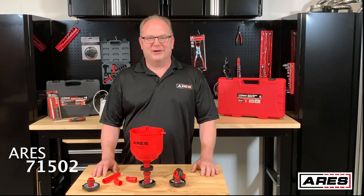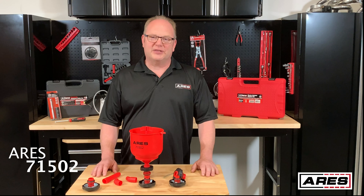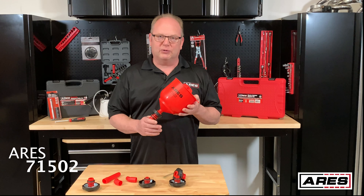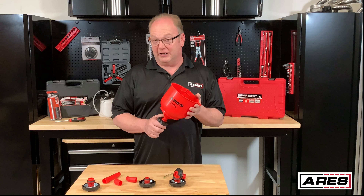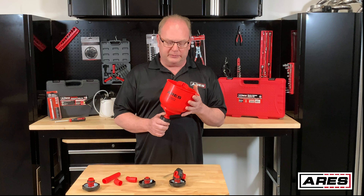Hey everyone, Rod the Tool Guy here at Aries Garage and Workshop. Thanks for joining us today. Today we're going to talk about the 71502 coolant refill kit. If you've ever refilled a cooling system, you know how something like this can really benefit you, and if you've not done that before, this is something you really need. It's going to help you out.